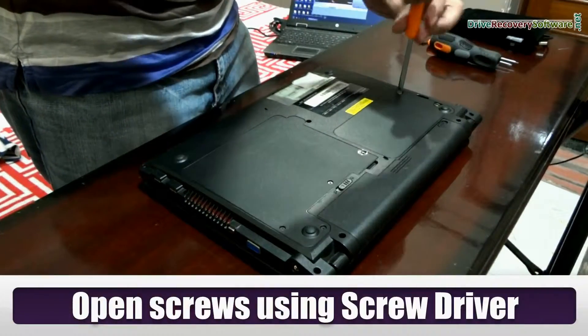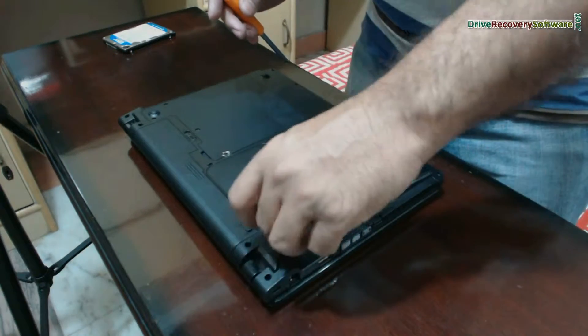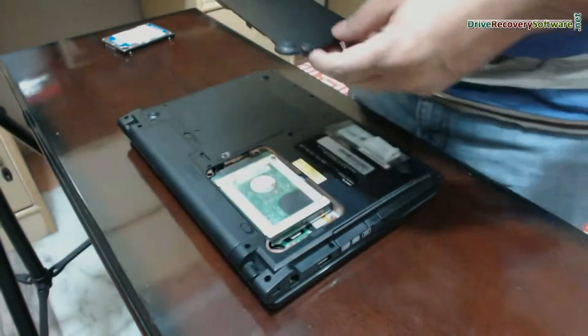Now open these screws using a screwdriver to remove the cover. In any case, do not apply any force on laptop screws — generally they are not so tight. Now we have opened this.